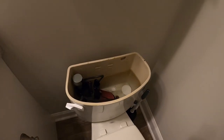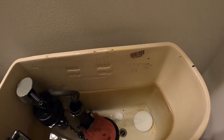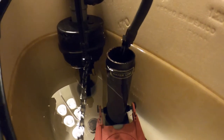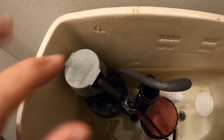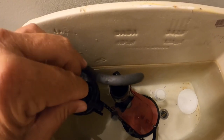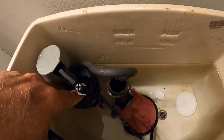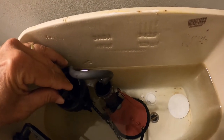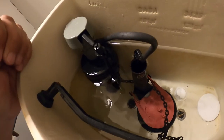Once you get your seal back on there, go ahead and turn your water back on and let it fill up. You'll see a line right here that says water line — you want your water to be right there or just above it. If it's not, then you can adjust your float. Your float has a little screwdriver slot right at the tip of it. You can do it by hand clockwise, and that will actually lower your float, which would also keep your water level lower. If the water's coming over the top, you've got to lower that float to stop that.